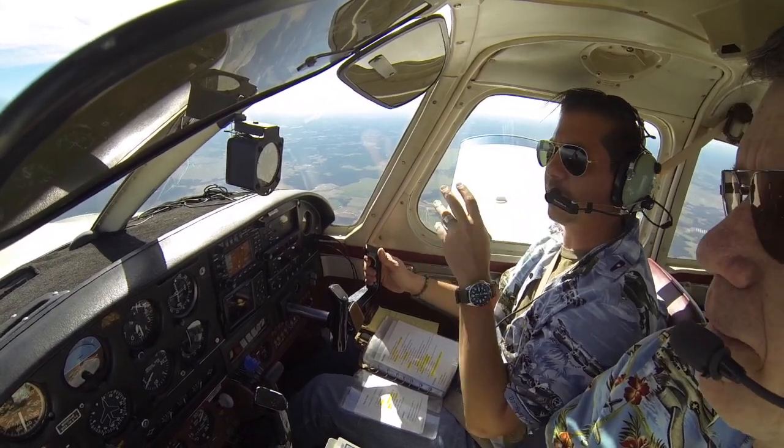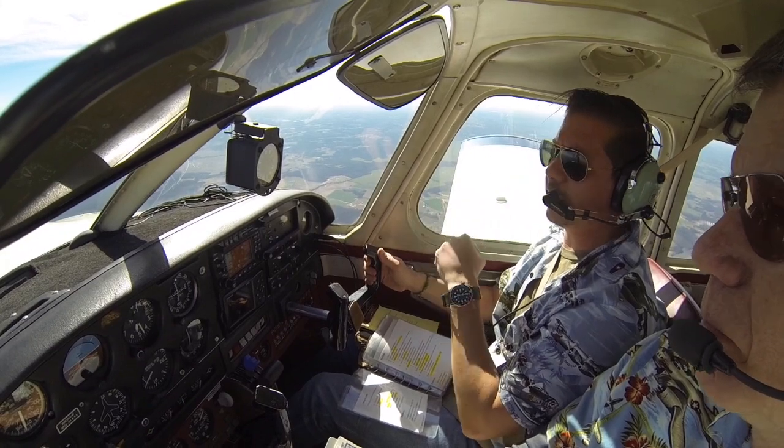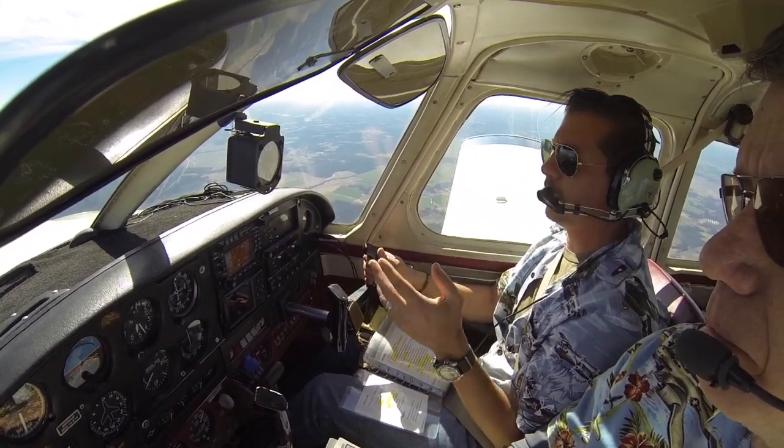We've turned base to final. Something comes out in front of the runway — whether it's another airplane, a deer, something we see that we don't like — and we have to go around.